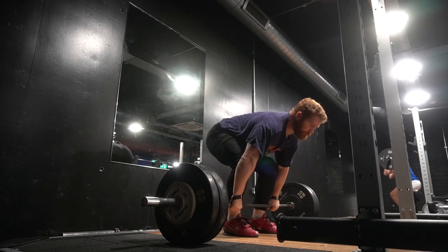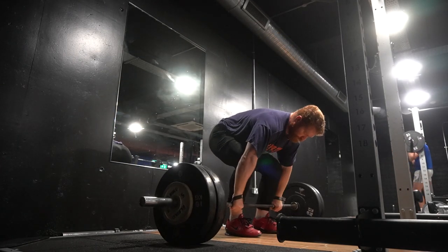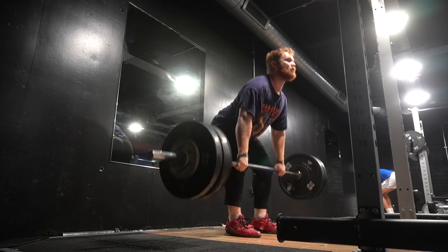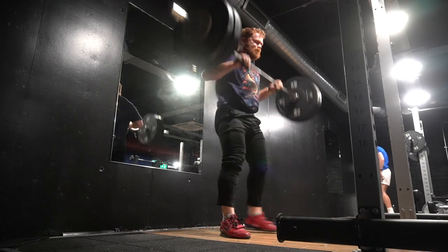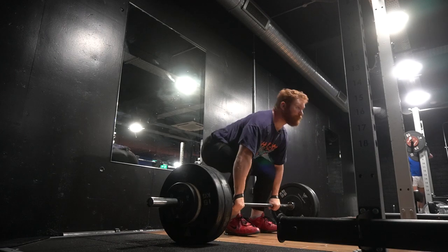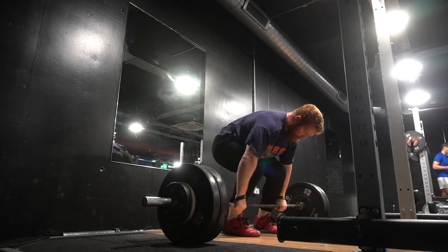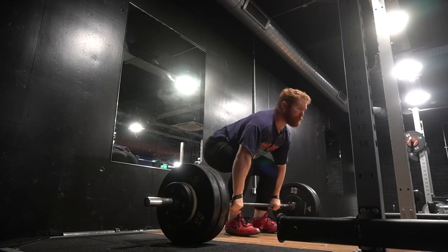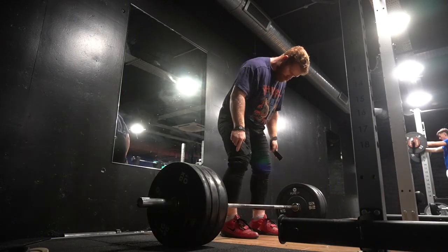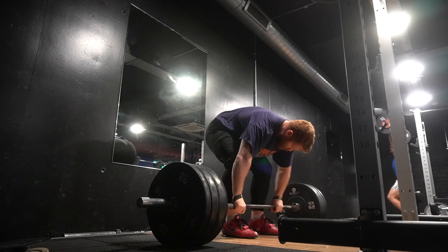When we're doing pause deadlifts and pause RDLs and related movements, we're trying to build posterior strength. But on pause cleans, what we're really trying to do is give ourselves an opportunity to feel a position. For some lifters this will build some posterior strength, but really what we're trying to do is use the strength we have — feel out of position and then reproduce it, hopefully in the full lift from the floor, both in the pause snatch and the pause clean.